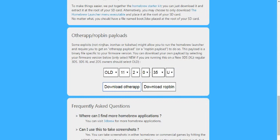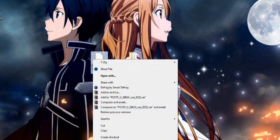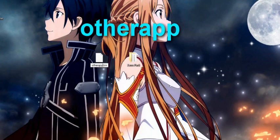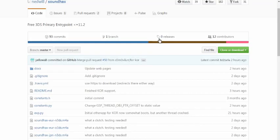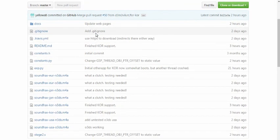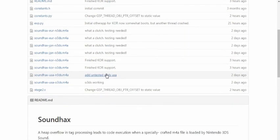Once you have your set payload, hit 'Download other app.' These are the files you're going to need. You're actually going to want to rename it as 'other app' — just like that. This site, nedwill/soundhacks on GitHub, will be in the description. Here's what you want to look at: Soundhacks European New 3DS — these are little music files. Some were only uploaded two days ago, so they're still in testing. But luckily there is a Soundhacks USA Old 3DS M4A, and this one is working.